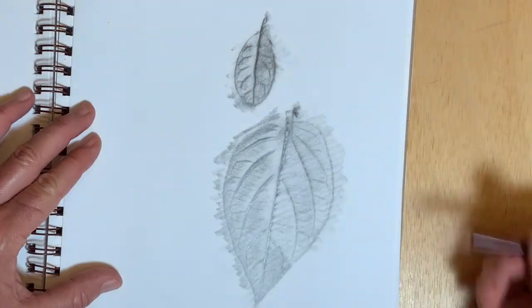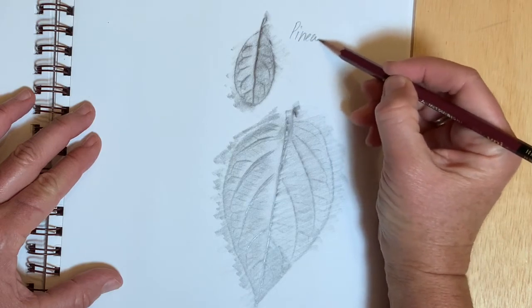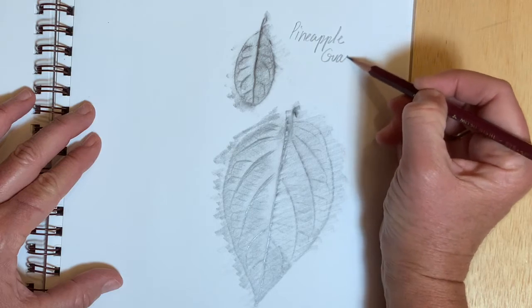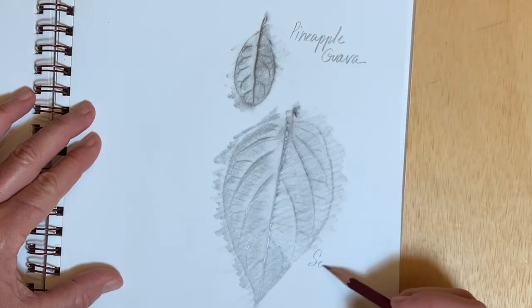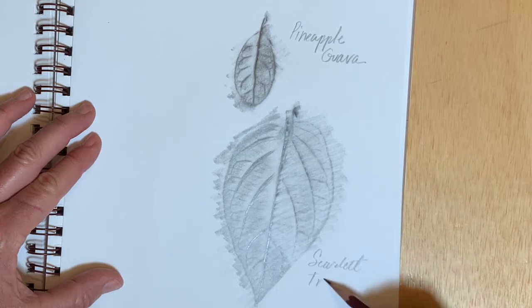With some leaves, doing a rubbing will damage them so much that they will not be useful for drawing from. So if you know you'd like to draw the leaf as well as do a rubbing, you should take more than one sample from the plant.